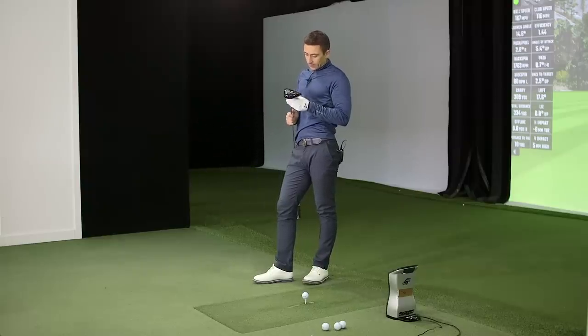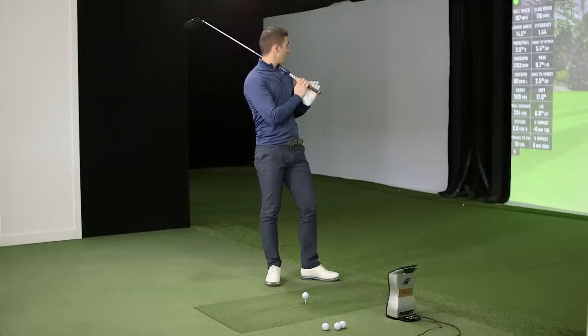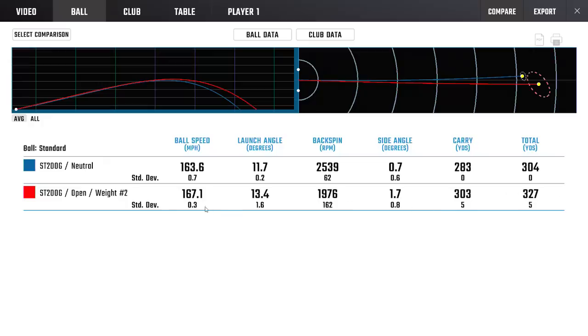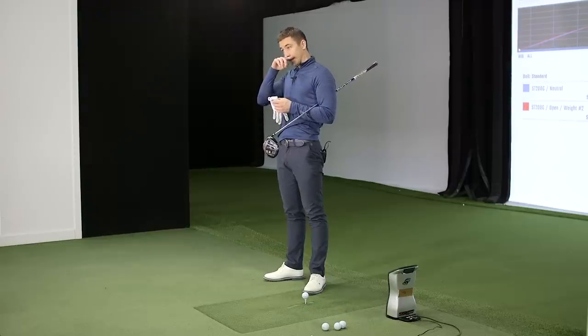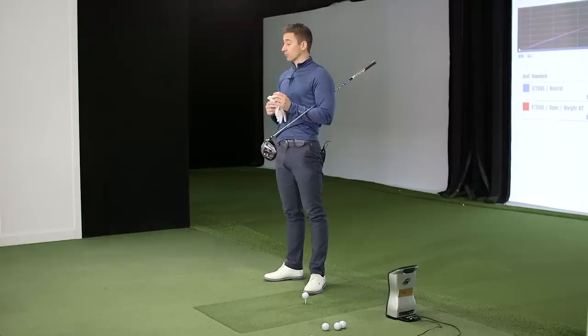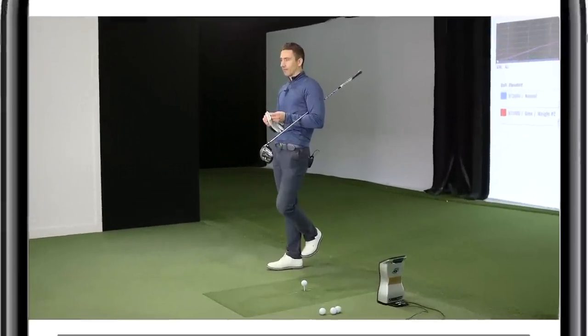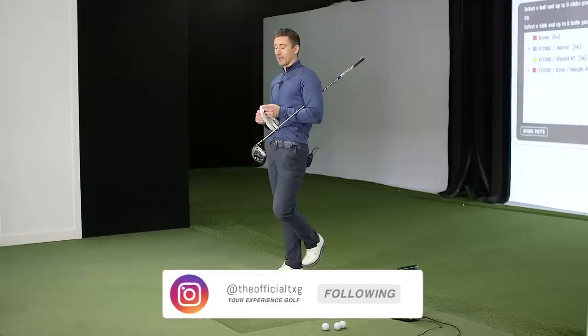I hope Mizuno are proud of what they've made - numbers-wise that's as competitive as anything: 116 ball speed, 167 carry, 144 efficiency. It's right there with anything. That's a great job by Mizuno. We'll probably play around with a few drivers in an upcoming video. SIM is the baseline, but Cobra SpeedZone was really good early on - the first time tested it was actually faster than SIM. Maybe we'll look at SpeedZone Extreme too - aerodynamics maybe gave it a couple miles an hour of club speed.